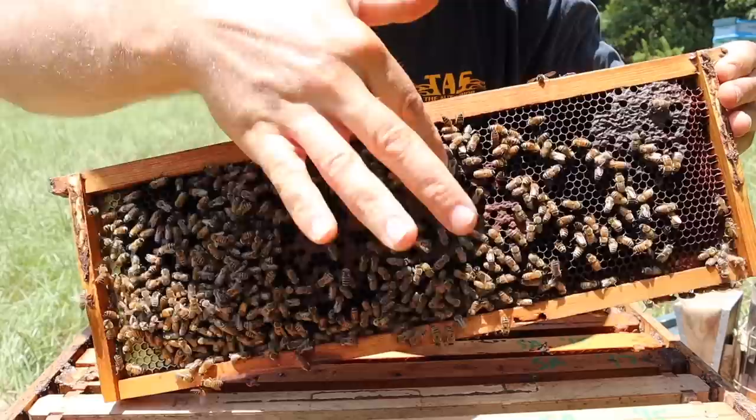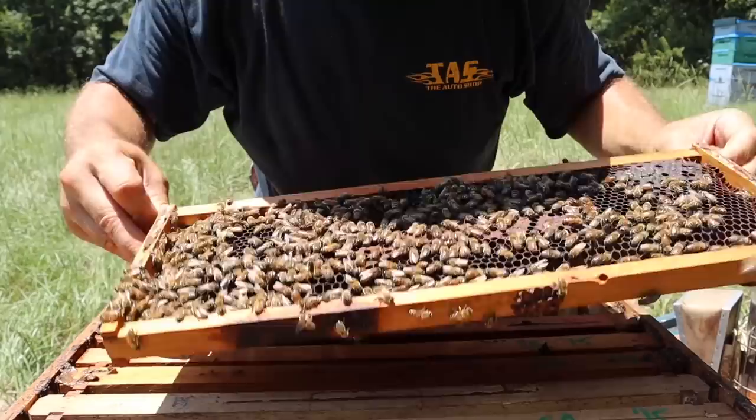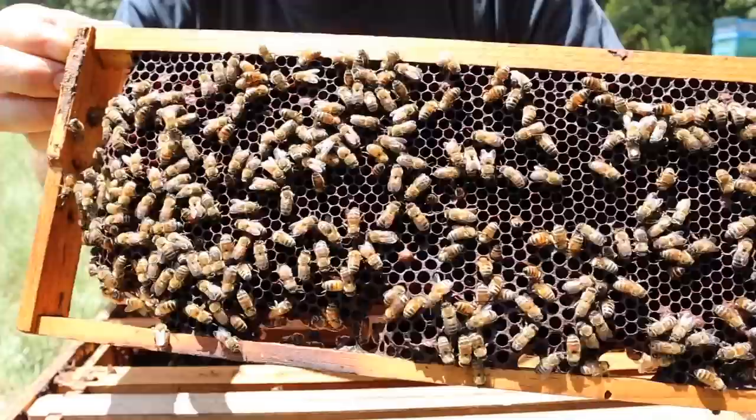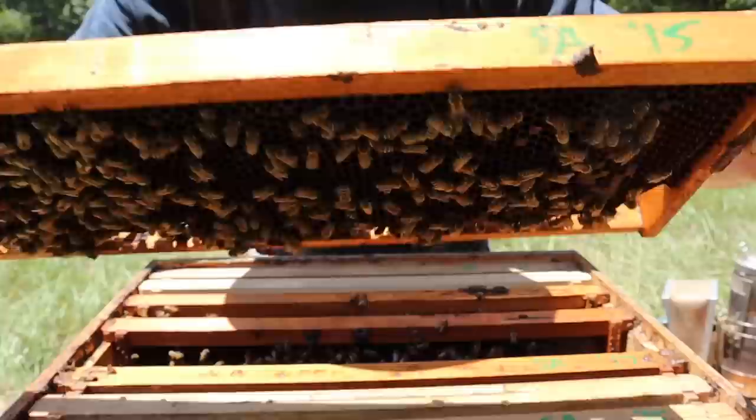So we've got a lot of capped brood in this frame, and that of course is from the mother hive. These cells that you see that are open along in here — those cells are empty. I'm not seeing anything in those cells at all. Now this frame here does have a few eggs in it — I'll try to get an up-close shot to show y'all. There are a few eggs in this frame, not a lot though, not as many as I would have liked to have seen, but she has begun laying eggs which is encouraging.